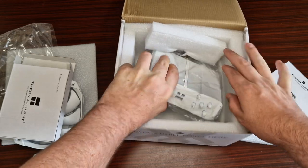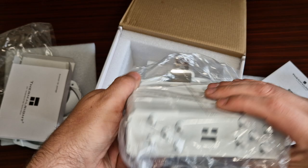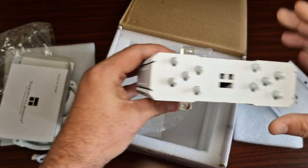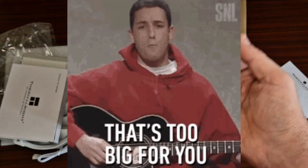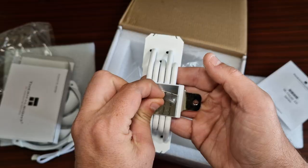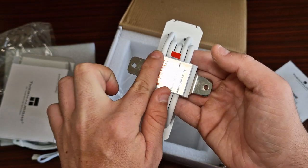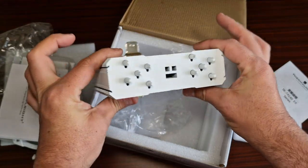Look at the size of this — come on out! Wow, looks pretty. Here we go. Very shiny. Very big — that's all I will say. Very, very big.